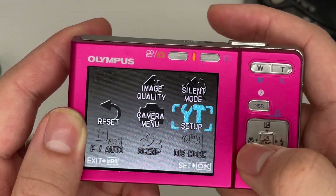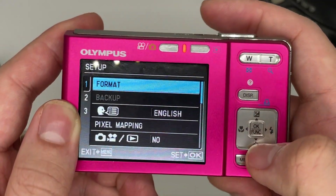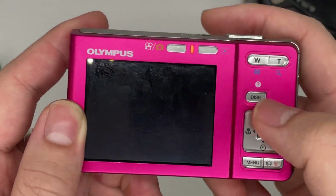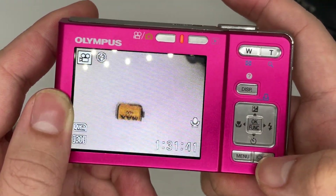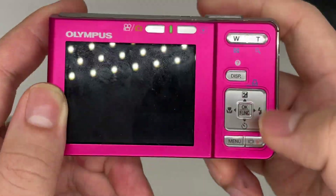This button takes you to the menu where you can change the settings. To reset the camera, go to the Setup menu. From there you can change everything — including color settings — and you can also delete photos from here.